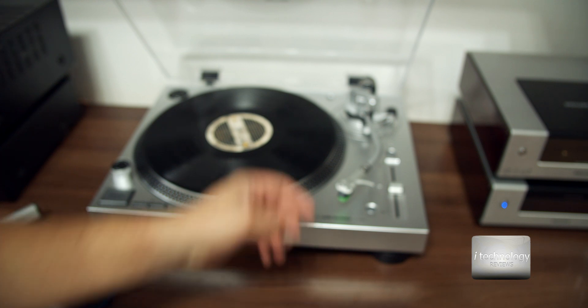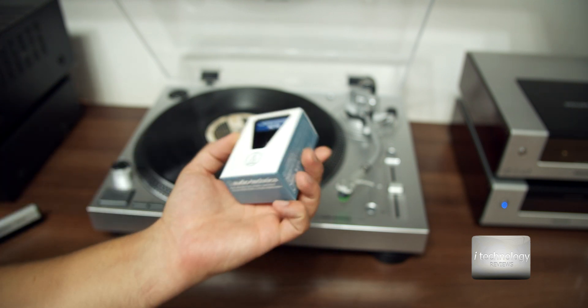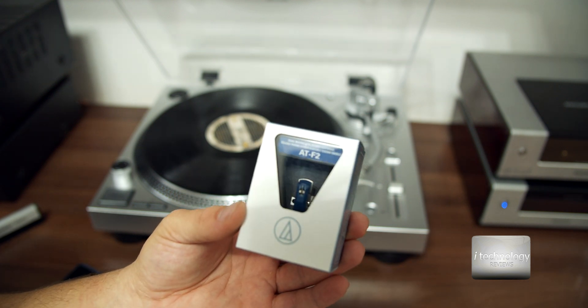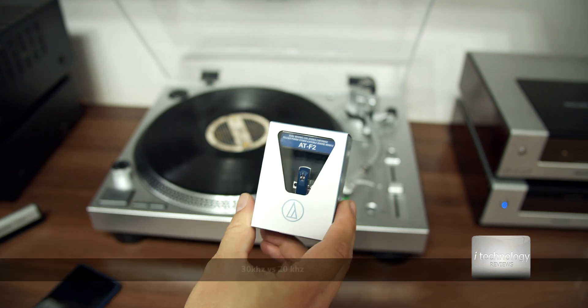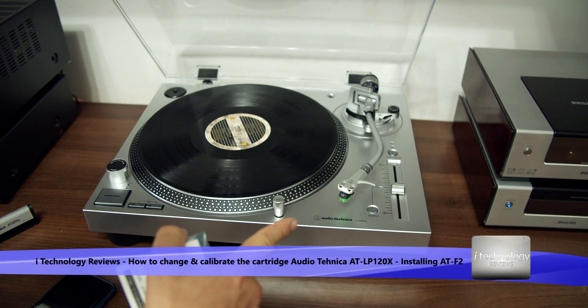The differences are that this cartridge has a moving magnet while the ATF2 is a moving coil. The ATF2 construction is based on aluminum with plastic, and the frequency response goes up to 40kHz versus 20kHz.